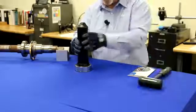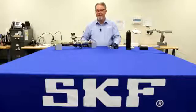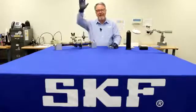Now you've successfully mounted a bearing without denting it internally. You know why press fit matters and what you can do to avoid it. That's it. Thanks for watching.